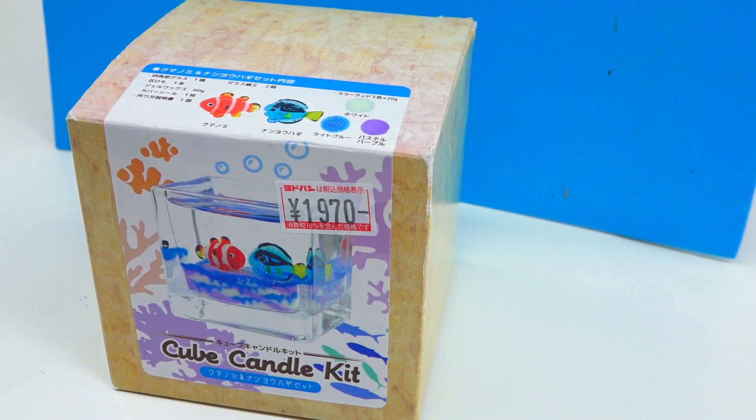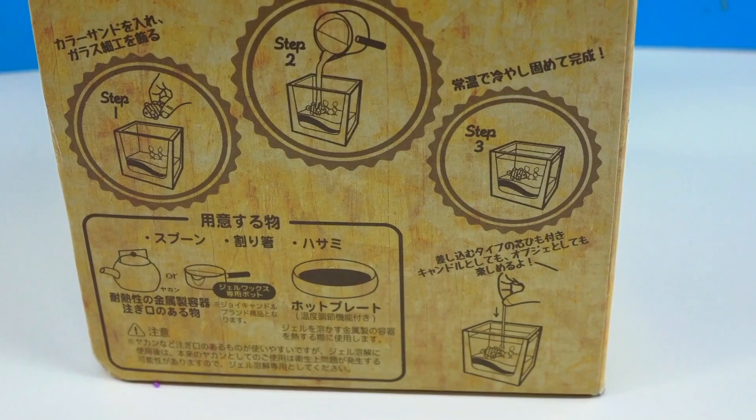According to the side instructions, it seems like we're going to be melting something. Fingers crossed. Let's see what we get inside.